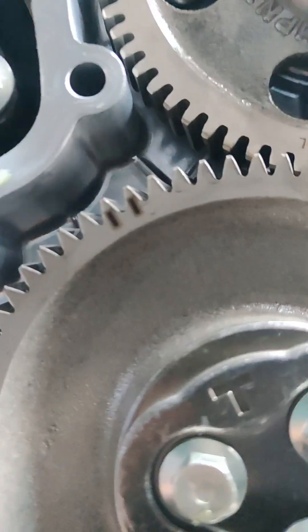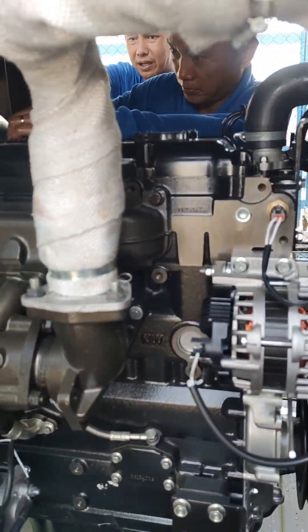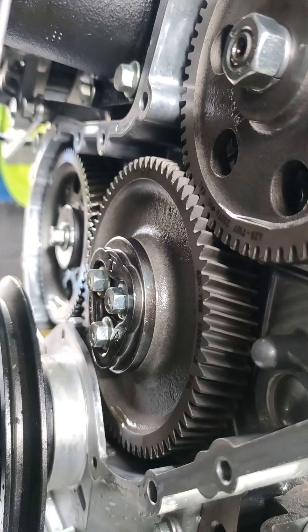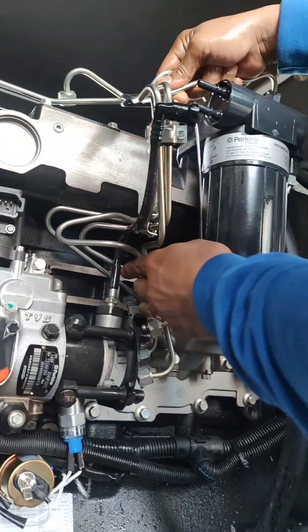We have access on the timing gear. As you can see, we open the cover to show you what is inside. Here you can see the timing. Next, we're going to remove the fuel line.